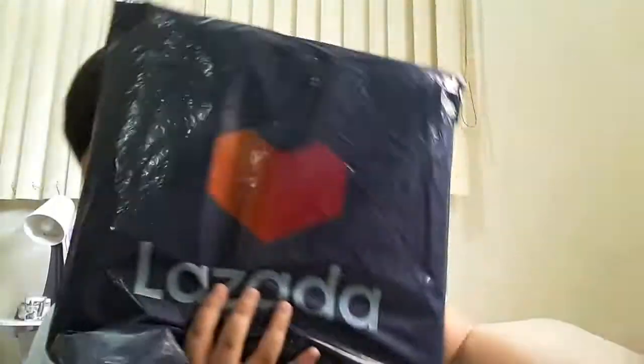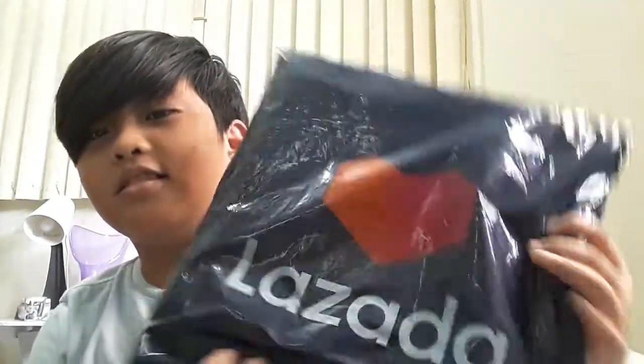I'm back with the video. Right here, it's Lazada — it's Lego, basically. I ordered some Lego plates.